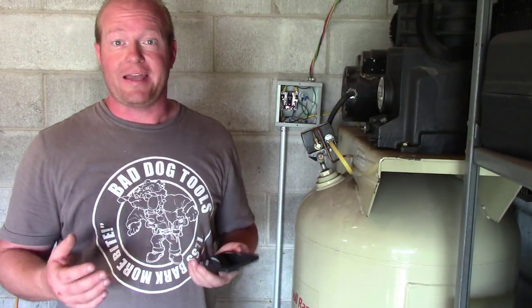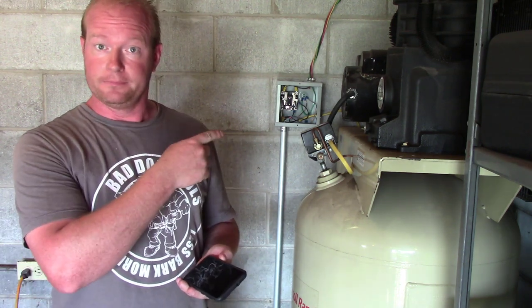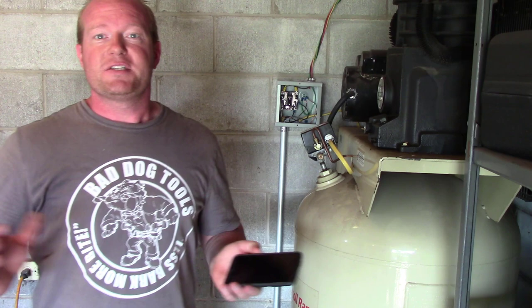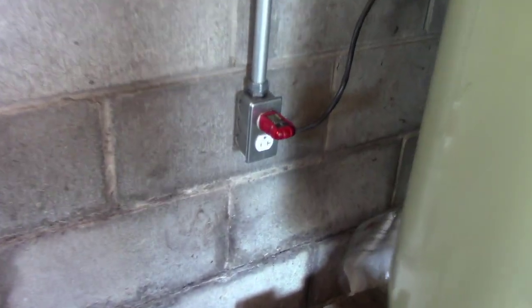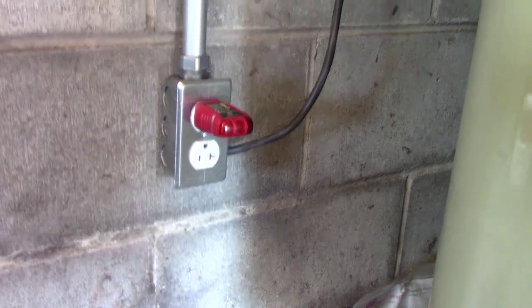Now that I have everything wired up to the other garage, whenever I turn on that switch it'll turn on the air compressor. I'll have my assistant turn on the switch. Now they can turn it off. So now everything can be controlled from the switch in the other shop and I don't have to worry about the air compressor running all night. I've run the black wire from the other building into that socket and then it goes up to the relay box.